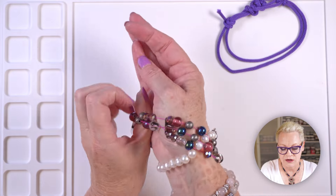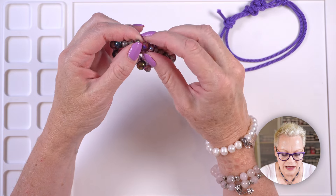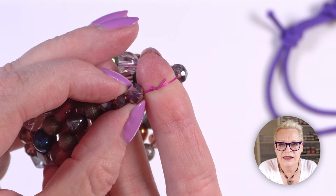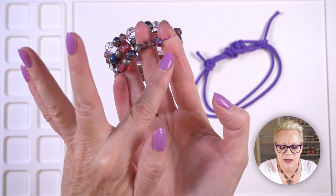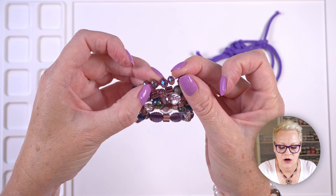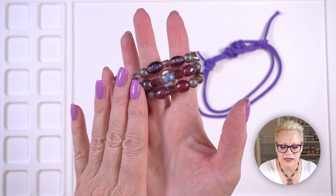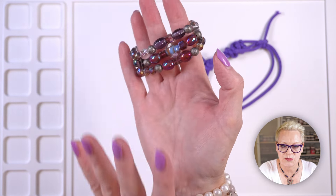Now I'm going to show you what it looks like on. You can see — there's my knot. It's actually quite unintrusive. I know it looks ridiculously large with the cord, but it is actually quite unintrusive and it just disappears off into the bead — you'll have a hard time finding it again. By the way, if you're interested in making this bracelet or this other one, I'll leave a link in the description box below to both those projects.